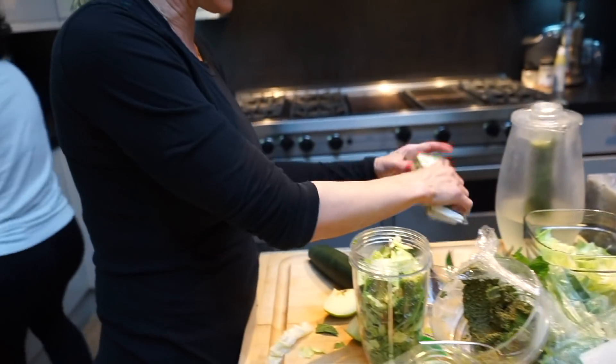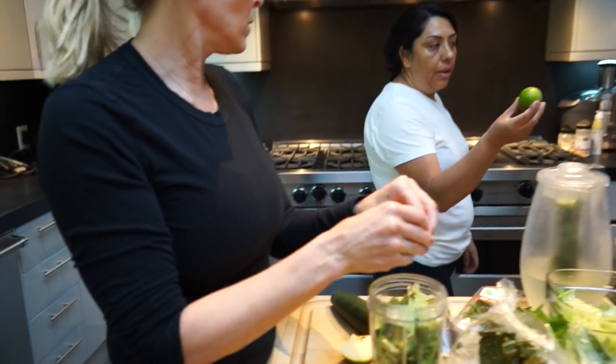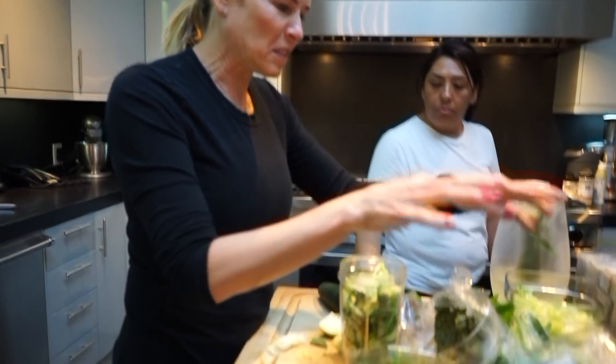Pop it off with some lettuce and some Italian parsley. Do we like parsley? Do you like the lime? Yeah. Is that a lime or a lemon? Limon. I don't think I like parsley.